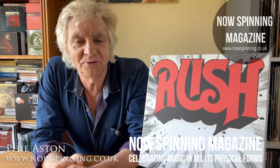Hi, Phil Aston here from NowSpinning Magazine. I had a message recently saying 'Phil, why haven't you featured any Rush on the channel yet?' So here's some Rush.